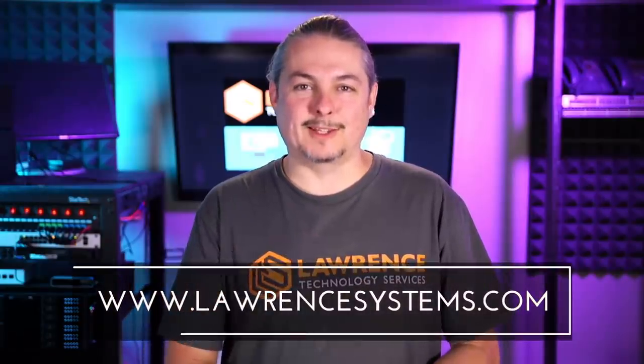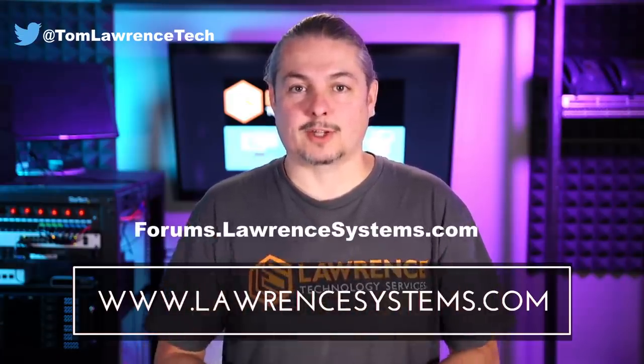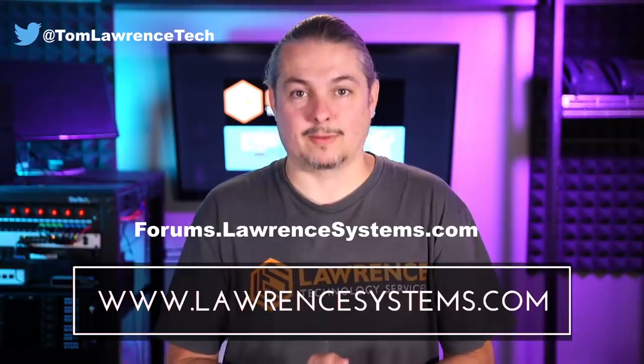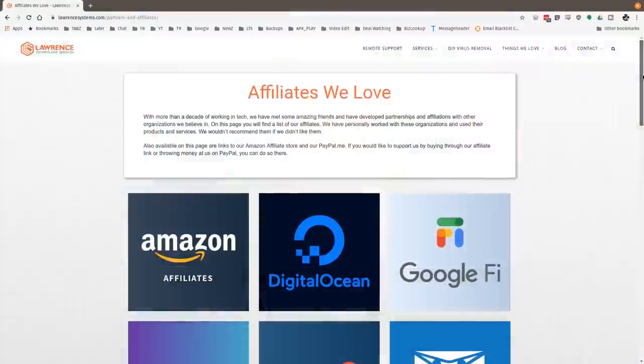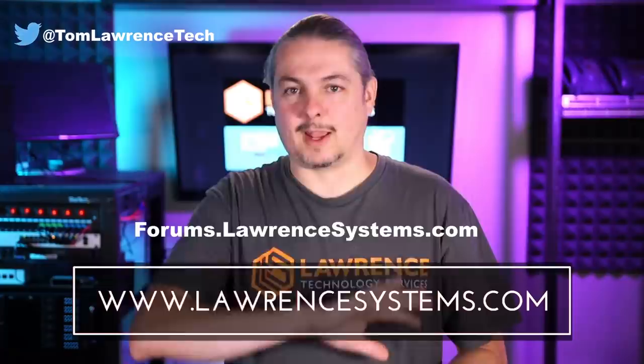I'll leave an affiliate link below where you can get one. Thanks for making it to the end of the video. If you like this video, please give it a thumbs up. Hit the subscribe button and bell icon if you'd like to be notified of new videos. If you'd like to hire us, head over to lawrencesystems.com and fill out our contact page. To carry on the discussion, head over to forums.lawrencesystems.com. Also head over to our affiliate page - we have a lot of great tech offers. Thanks for watching and see you next time.